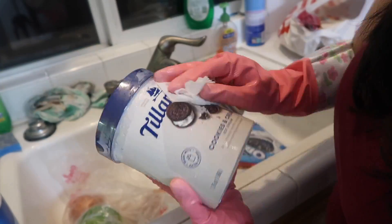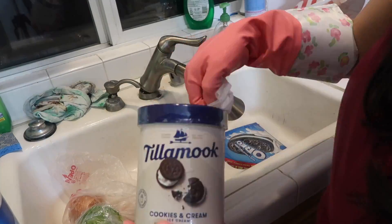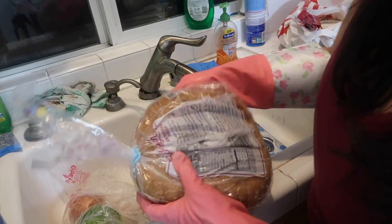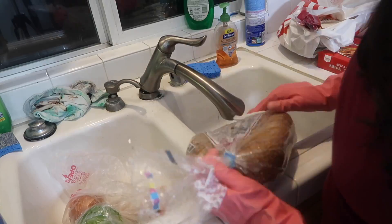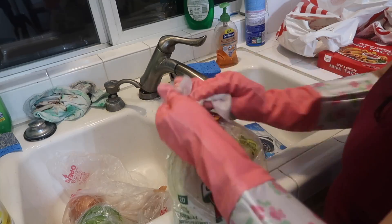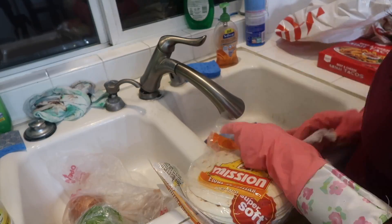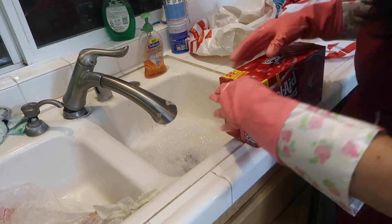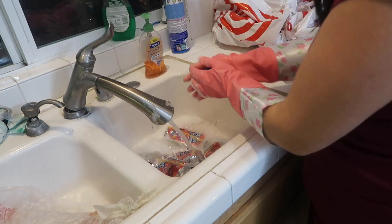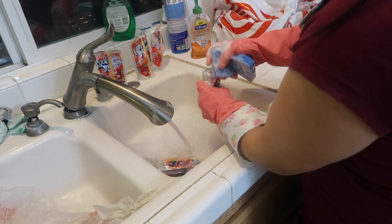I have ice cream here and it's already melting. What I'm going to do is wipe it off with Clorox and put it into the fridge.